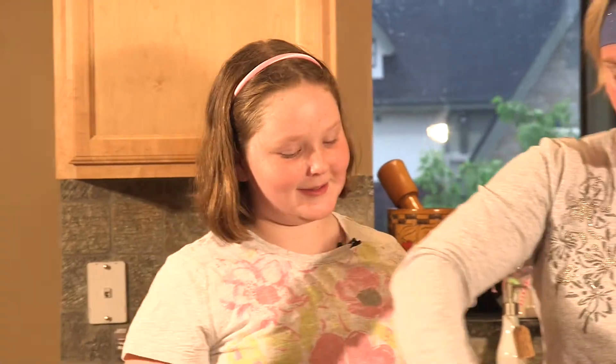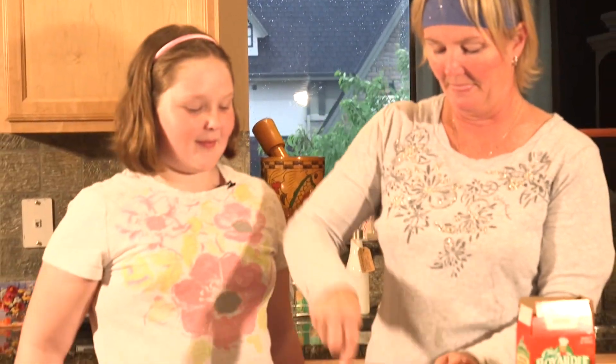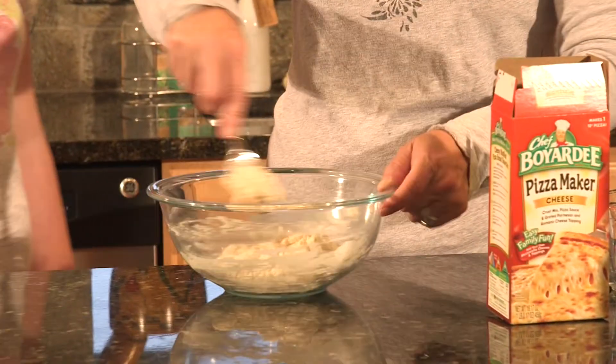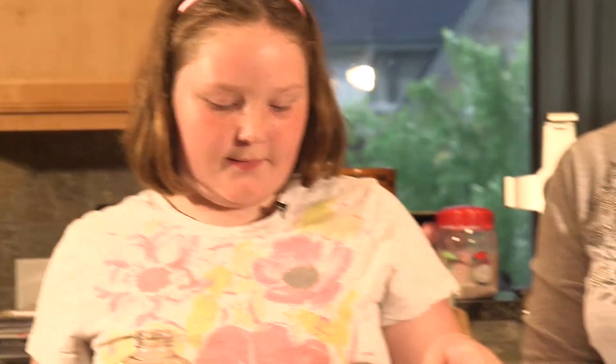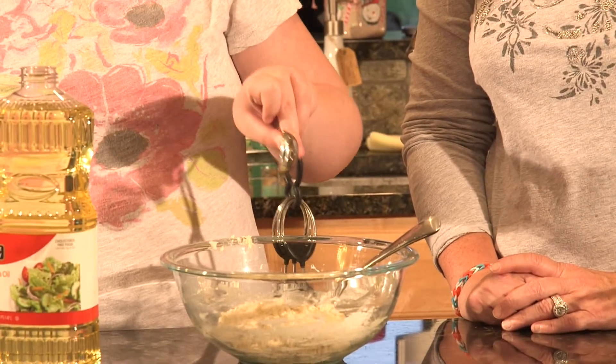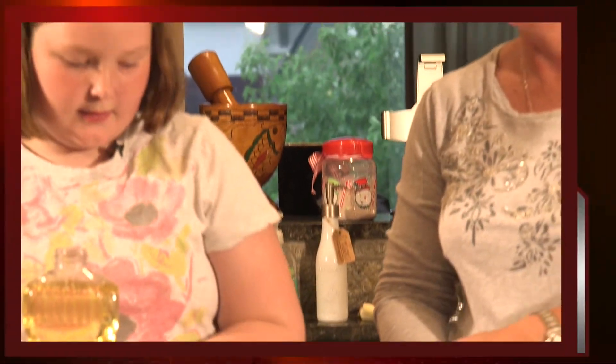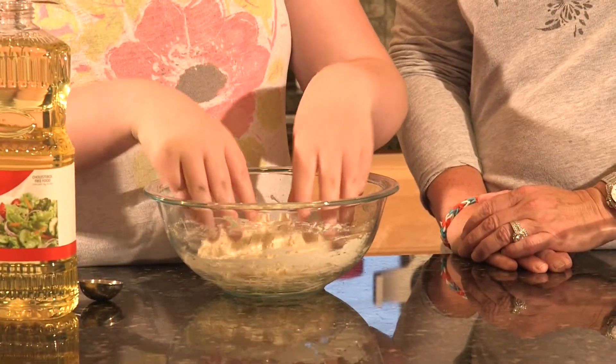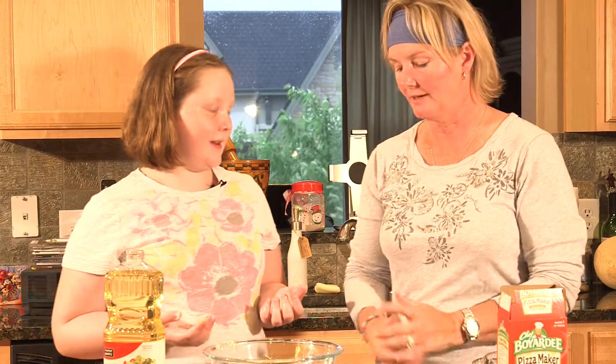Okay, we're getting there — how moist it is! Now we're gonna put the tablespoon of oil over the dough. Now we're gonna put the dough into a small ball. Spice and Darcy, can you put a towel over this for five minutes? Sure I can.